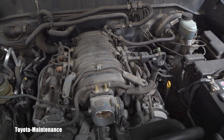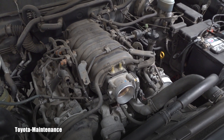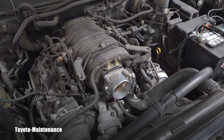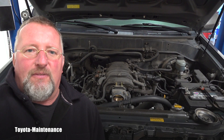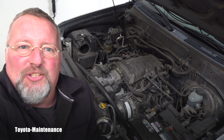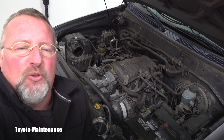There is always the aftermarket tuning crowd who add superchargers and so on. The 2UZFE was actually supported by Toyota Racing Development — TRD — who in the years 2000 and 2003 were selling a direct bolt-on supercharger kit. If somebody ever asked me for one word to describe this engine, I would say: reliable.